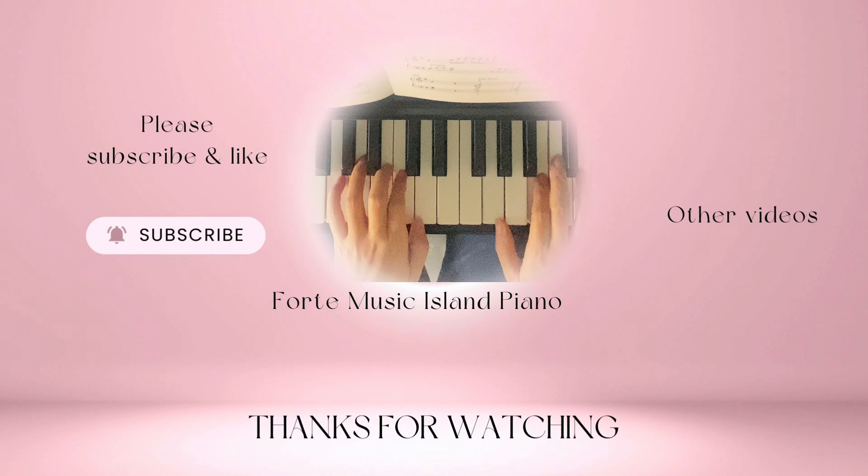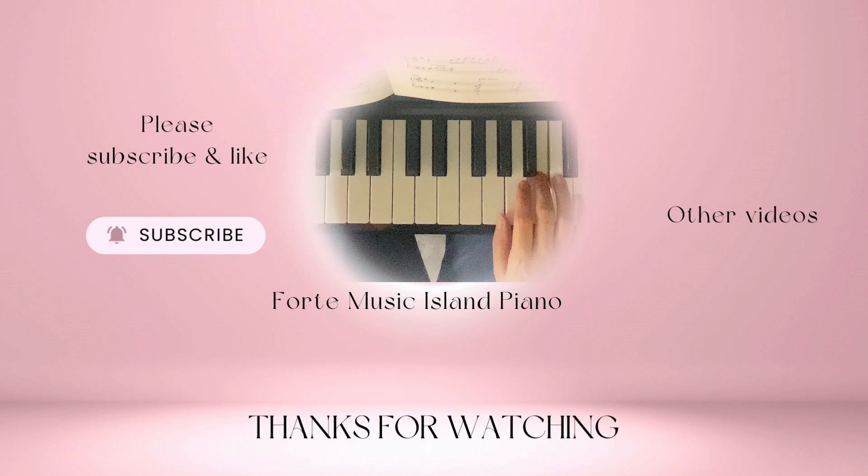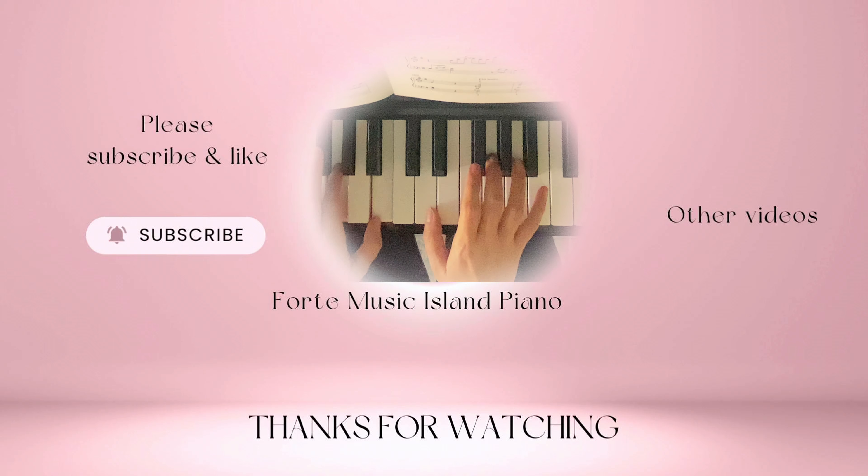If you'd like to see more videos like this, don't forget to like this video, leave me a comment, share this video with a friend or family members, and subscribe to my channel. See you next video.